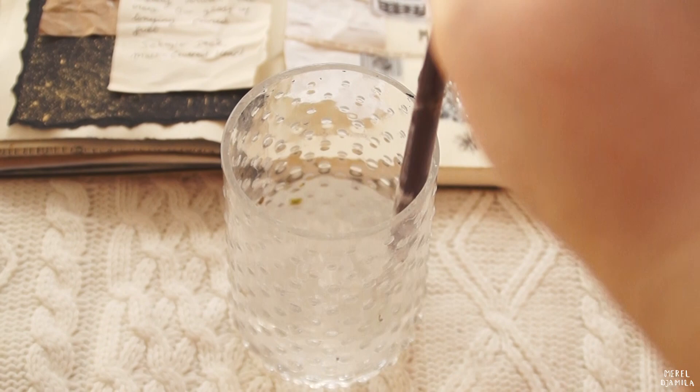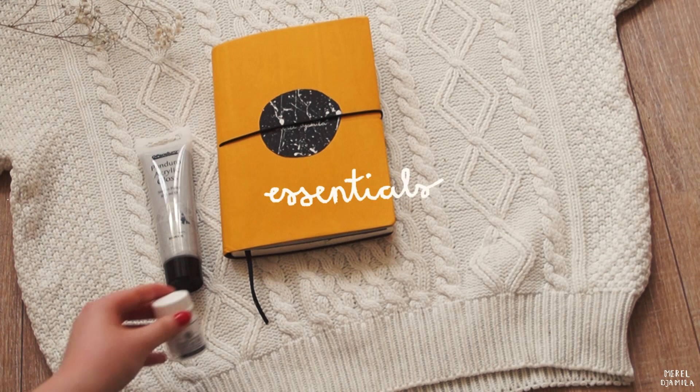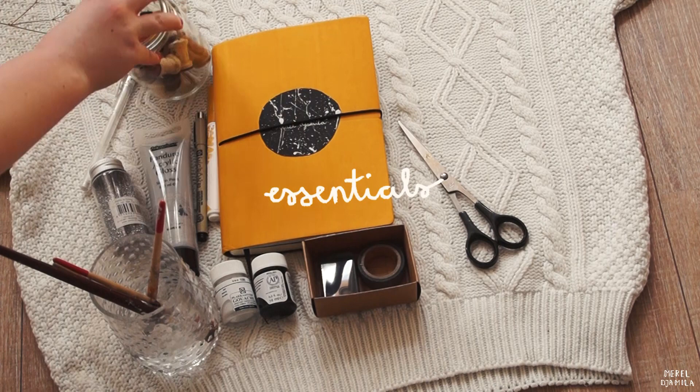These are the essentials that I will be using. I'm going to use my yellow journal from the Italian brand Zayac, acrylics and gouache paint, glitter, washi tape and an ink pad, a pair of scissors, a couple of fineliners, paintbrushes and water, and last but not least, rubber stamps.